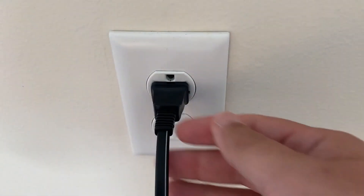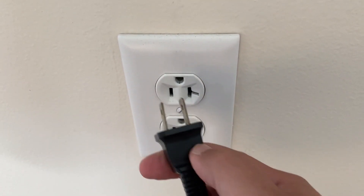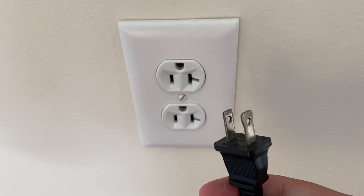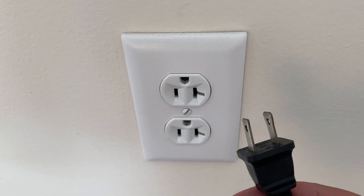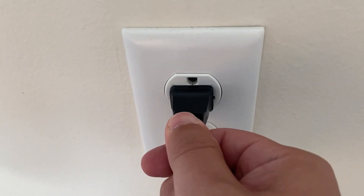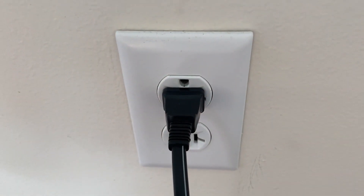The soft reset is really easy to do. All you need to do is unplug the TV from the wall — don't turn it off by the remote control. Unplug it from the wall, wait 60 seconds, and then plug it back in. In most cases this will solve a lot of your problems.